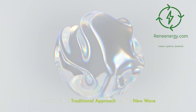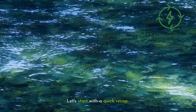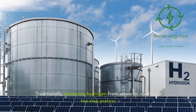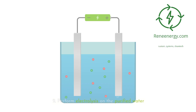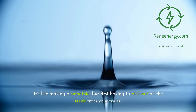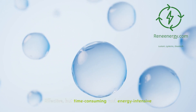Section 1: the traditional approach versus the new wave. Let's start with a quick recap. Traditionally, producing hydrogen from seawater involved a two-step process: first, desalinate the seawater; second, perform electrolysis on the purified water. It's like making a smoothie but first having to pick out all the seeds from your fruits — effective, but time-consuming and energy-intensive.